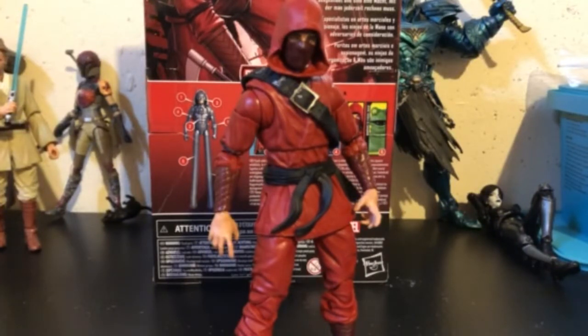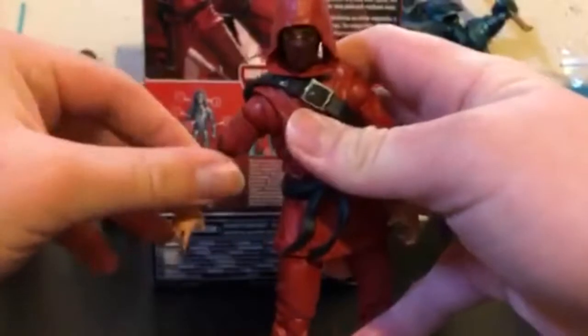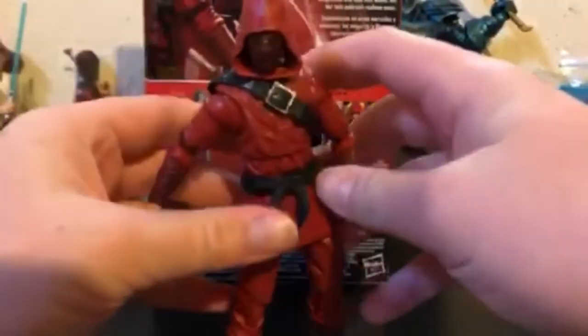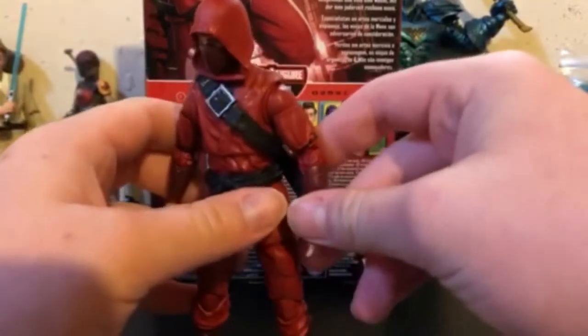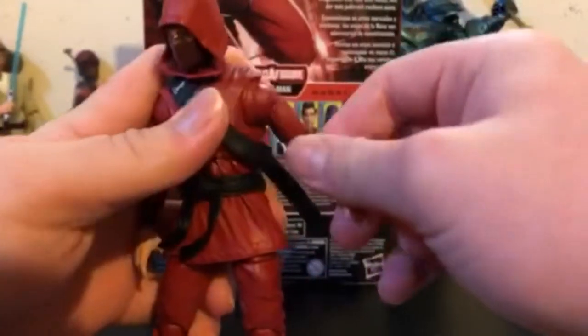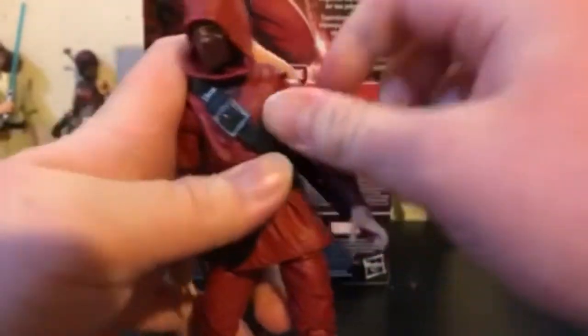He's not perfect or anything, but I do like him. I'm going to show you the articulation on him. He does have butterfly joints, which is cool to see on a newer comic figure that isn't on the Sunfire or Pizza Spidey mold. But yeah, he's got that — I mean, they're not great, but they're better than like Taskmaster's.